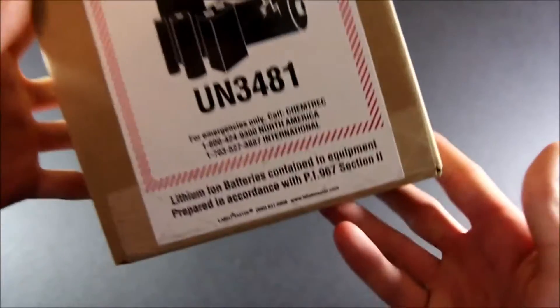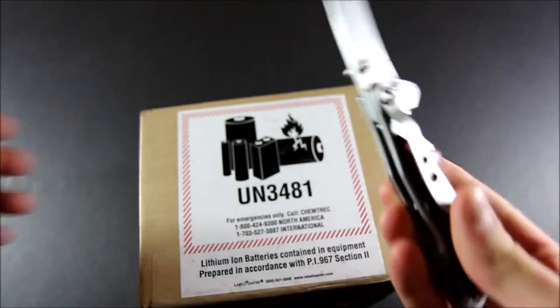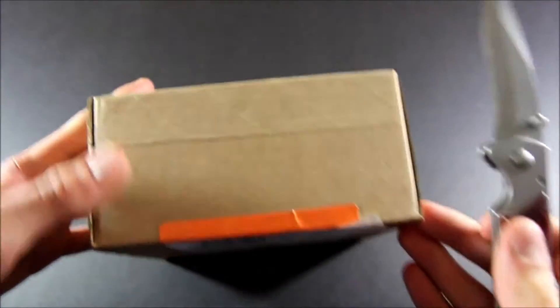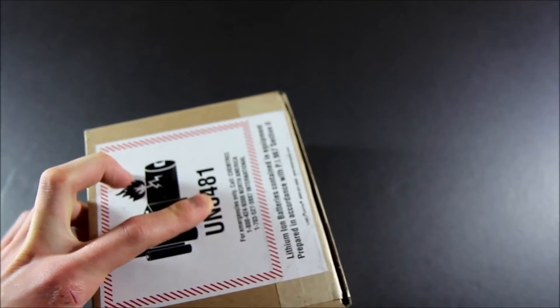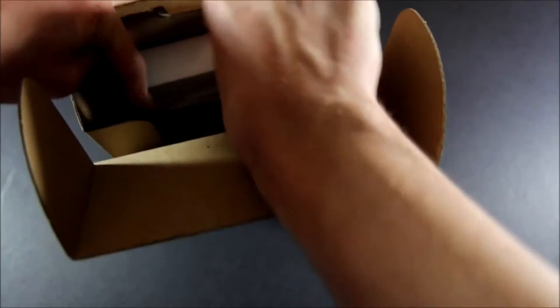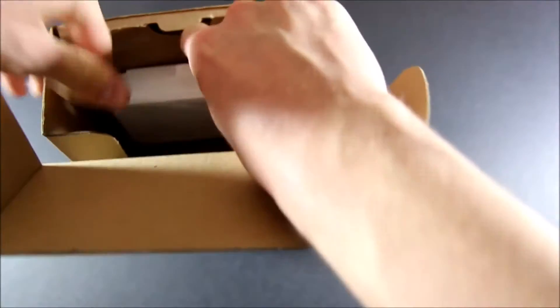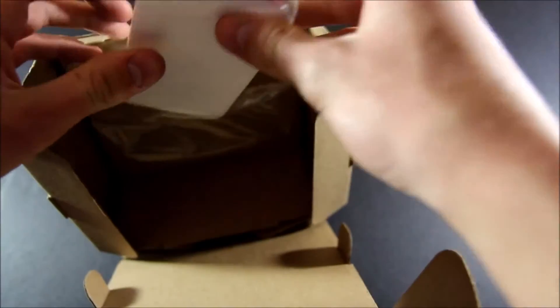Let's get into the unboxing. This is the shipment box — there's a lithium-ion battery warning on here. Every unboxing needs a good unboxing knife, so let's go ahead and crack into this box. It's attached to the side of the box — alright, nothing else in there.